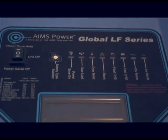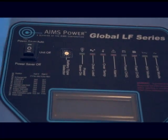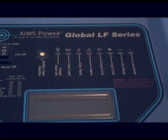On the top side of the inverter you'll find the on-off switch and power save mode, as well as the battery type selector and digital AC wattage output display.